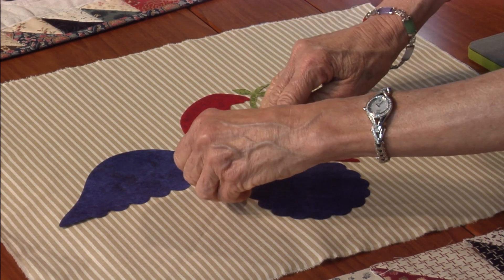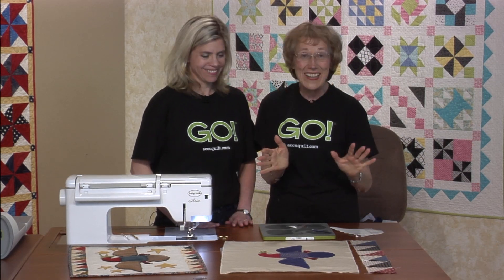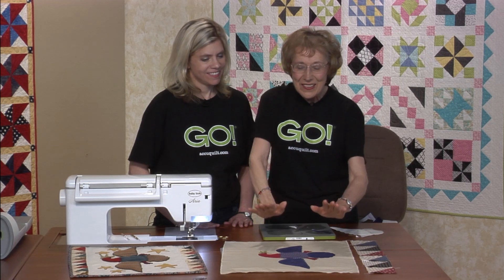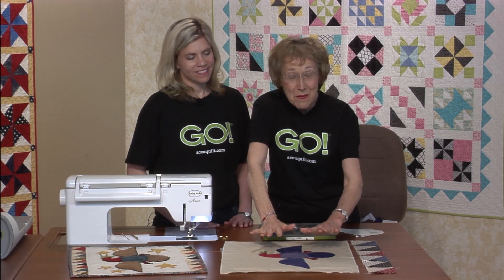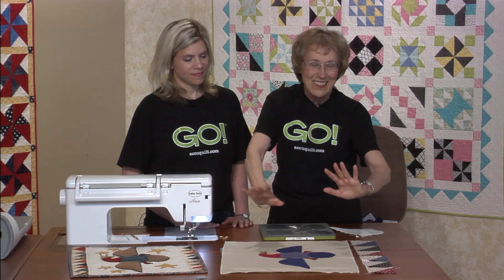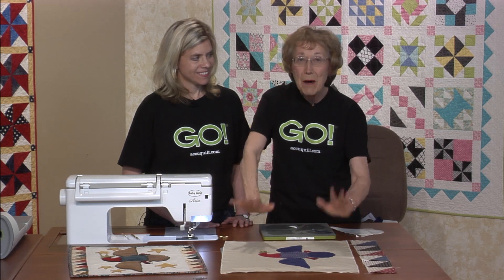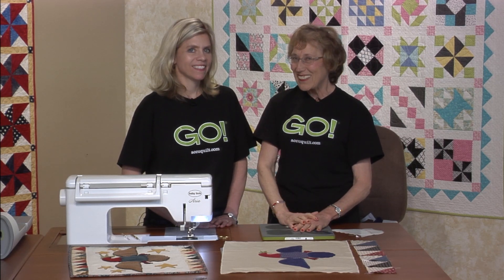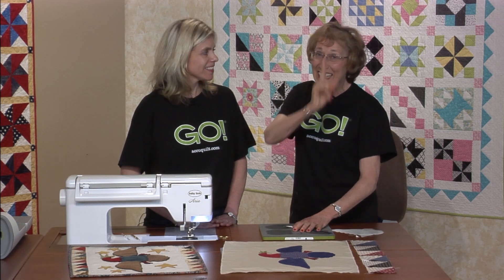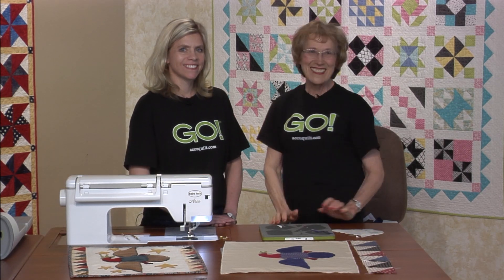Oh, look at the little feet — perfect! I love it; I love those colors. All I have to do is fuse it down, use steam, and then turn it over and do it from the back side as well so it really holds. Then I'll layer it and do some quilting around it, bind it, and the quilt will be done. I cannot wait — so exciting! And there's something we know we want to share with you: Better Cuts Make Better Quilts.